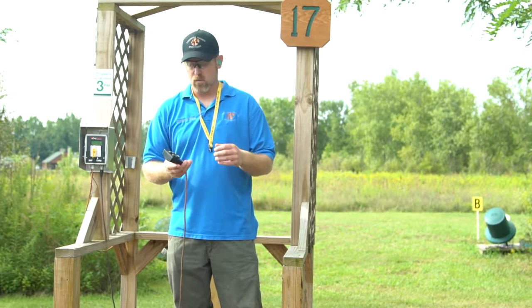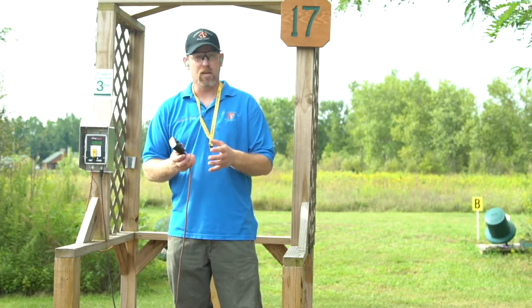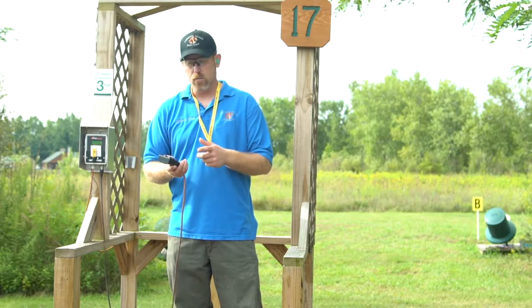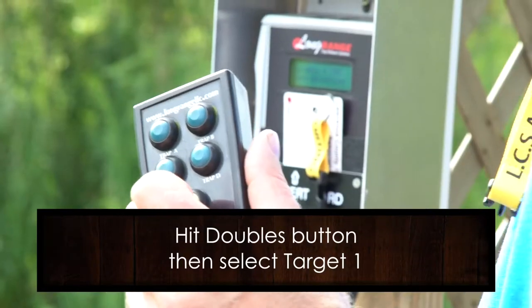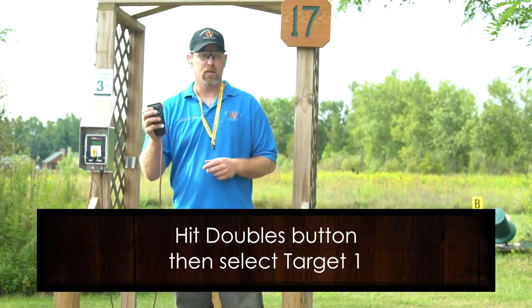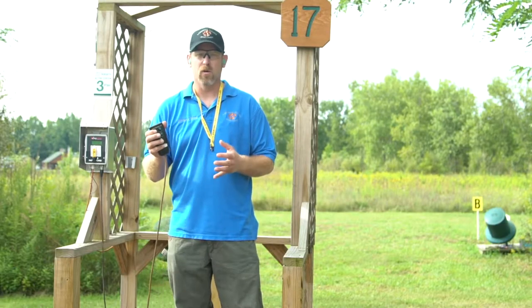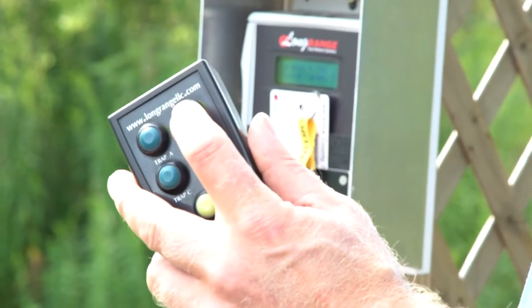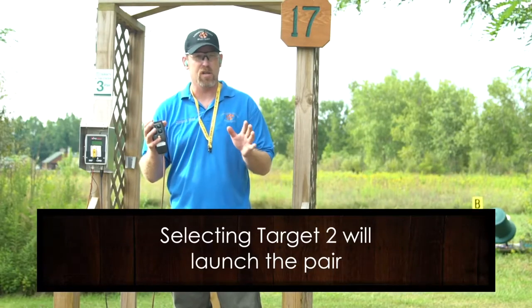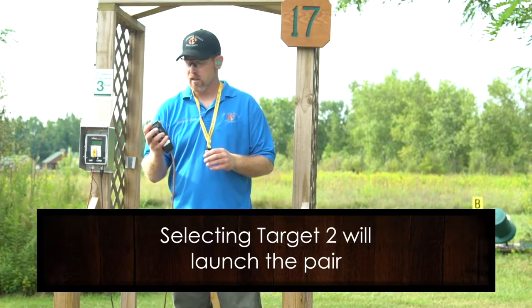If you're shooting with somebody and you'd like to mimic a true pair, you're going to use the doubles button. Hit the doubles button one time. Then pick the first target of the pair you want — say you want an A/B true pair — hit the A button, and then when the shooter says pull and you push the B button, it's going to launch A and B. You have to do that every time: doubles, first target, then push the second target and it'll launch both.